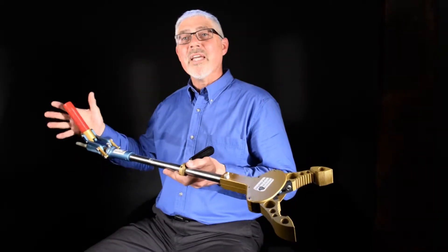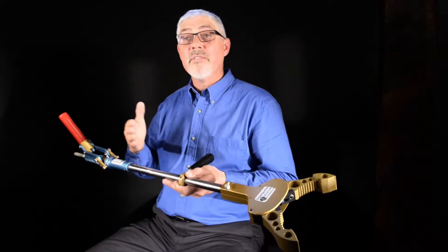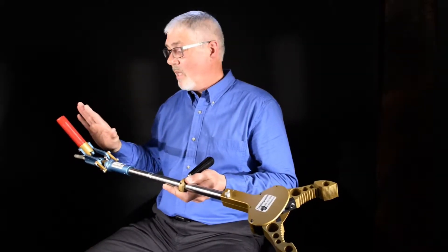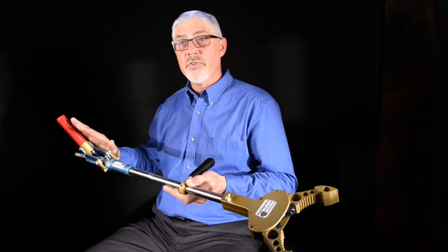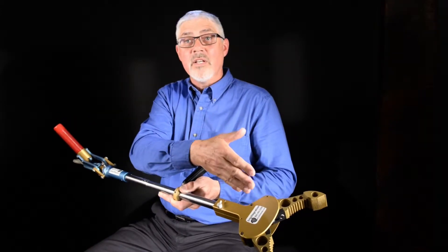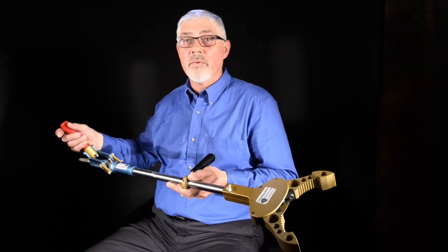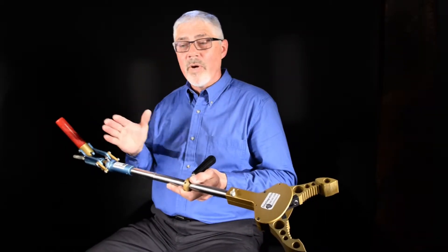This is the long-reach gripper tool. It provides safety for the operator because it keeps a distance between the handle that the operator is using and the end where the hazardous material is being handled, whether it's nuclear or radioactive. It keeps the operator away.